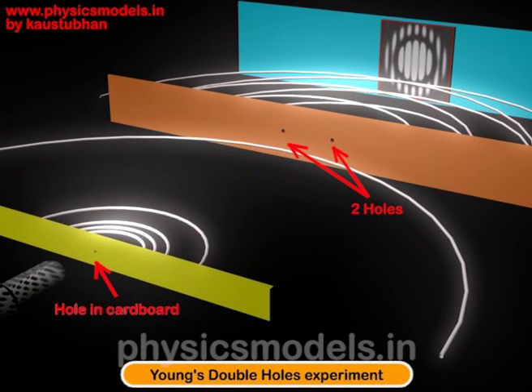Hi, this is a representative video where I'll talk about Young's double hole experiment, the original experiment that he did in 1801.